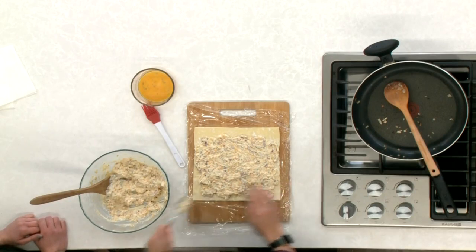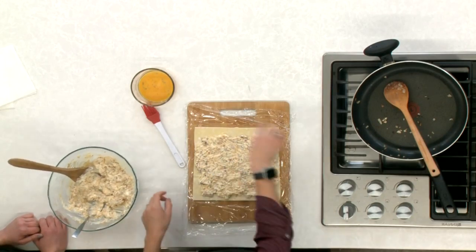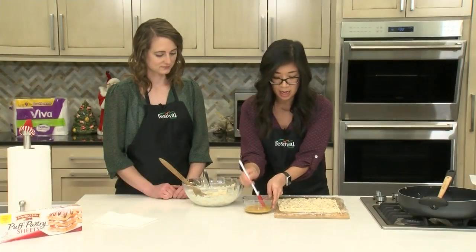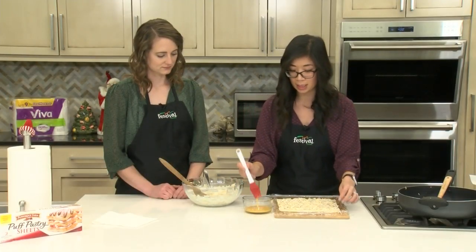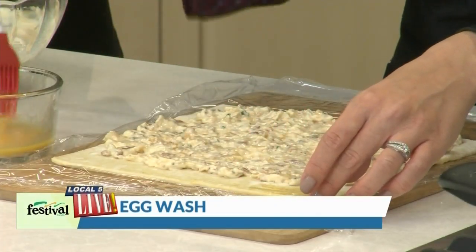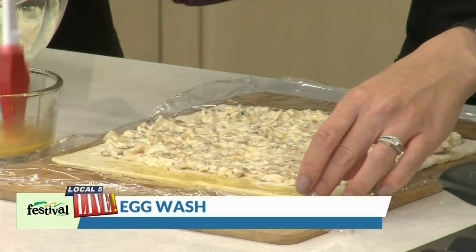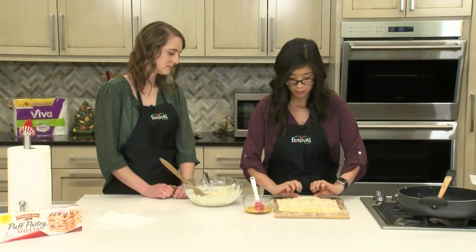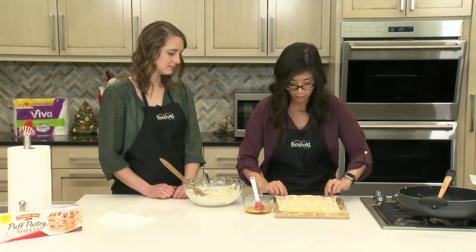I've spread the filling out and I left about an inch at the top of this puff pastry sheet empty so I can put my egg wash on it. That's going to be the seal of this log when I roll it all up — it'll help that stay together. Starting at the edge closest to me I'm just going to lift this up and start rolling it.